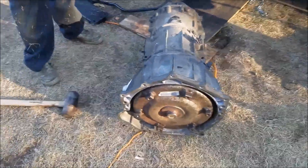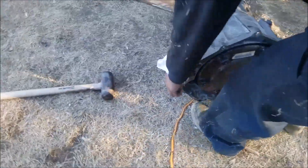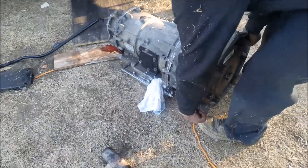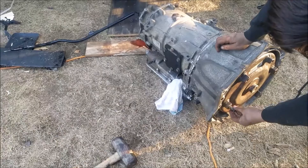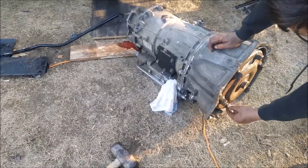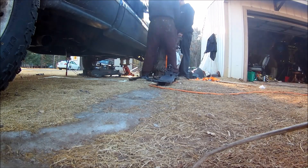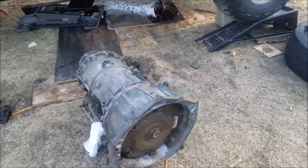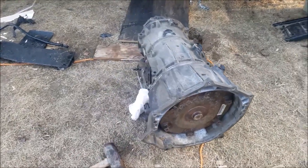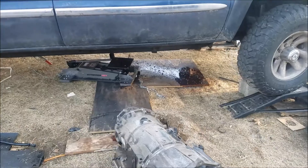We're trying to get the torque converter back in — it doesn't want to go. It fell out when we went to move the transmission, so now we're continuing to try to get it in. All right, we got it in now. That sucked. Now we just gotta get it underneath the vehicle, jack it up, and bolt it in.